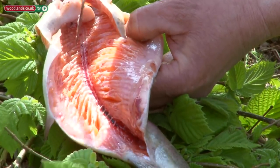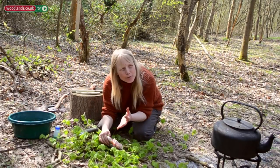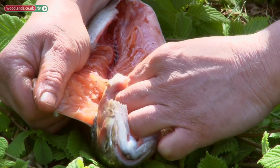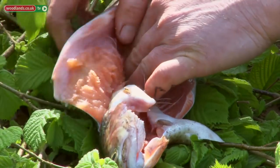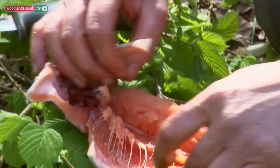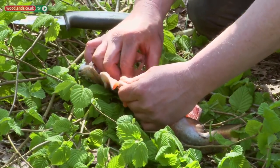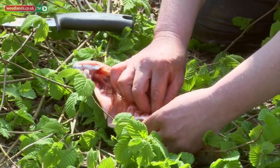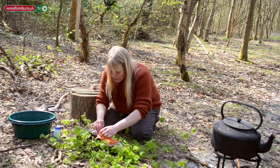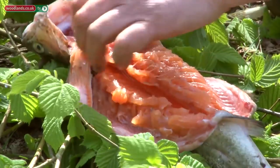I'm going to fillet it — pinch with your thumb and finger and try to pull each bone out, then just run your fingers down the flesh. That's one side done. This is one of the easiest ways to fillet a fish like this. You do get the odd bone snap off — if that happens it's probably the way the fishmonger has cut into it, to be honest. If you've caught the fish yourself you can likely do a neater job.